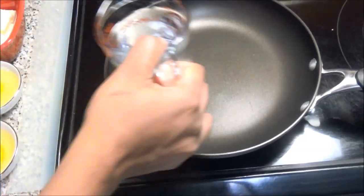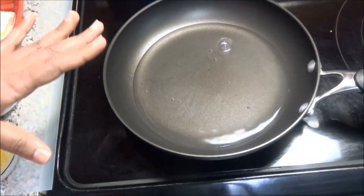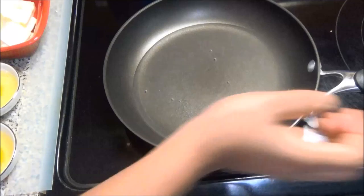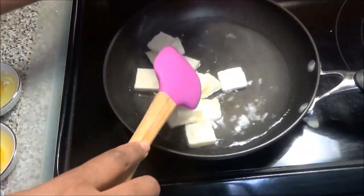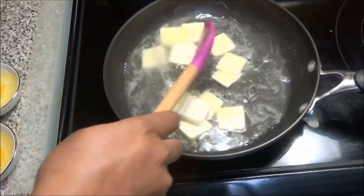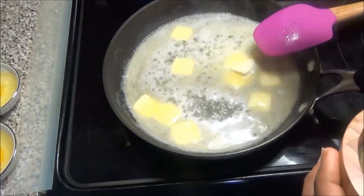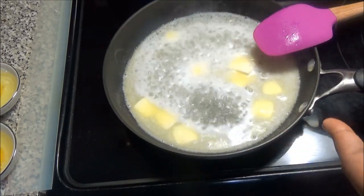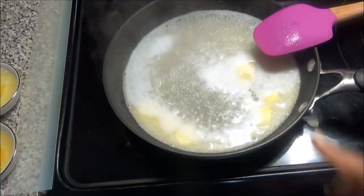So we're going to start off by adding one cup of water to a saucepan — I like using this nonstick frying pan, to me I think it's easier. Add in your half a cup or eight tablespoons of unsalted butter and allow the butter to melt before we move on. I'm going to add a little bit of salt in here. If you're making this choux pastry for eclairs or any sweet dessert you would use sugar, but because I'm making a savory dish today I'm just putting in salt.